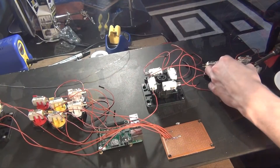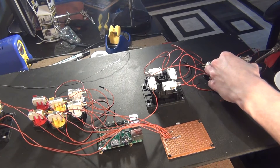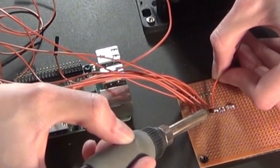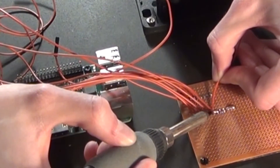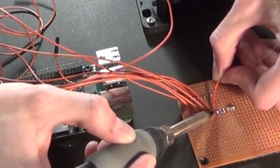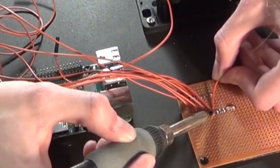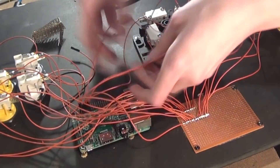Next I moved on to the ground wires. For these I soldered one end to the button and another end to the prototyping board. After I did this for all 12 switches, I soldered all the ends on the prototype board together with a small piece of wire with the sleeving stripped off. After that was done, I soldered on another wire to the prototyping board and then added a connector to that to plug into the Raspberry Pi.